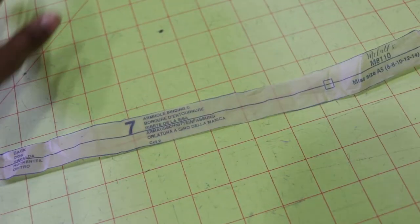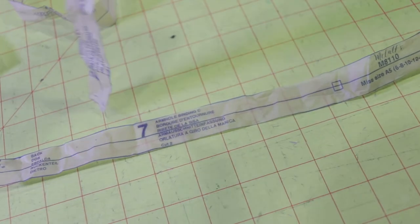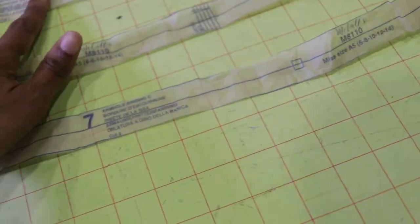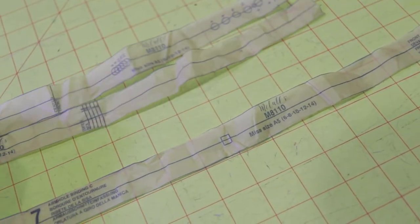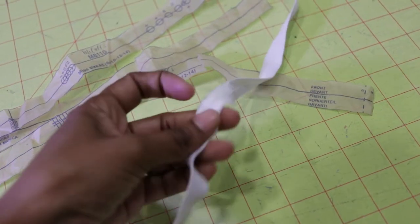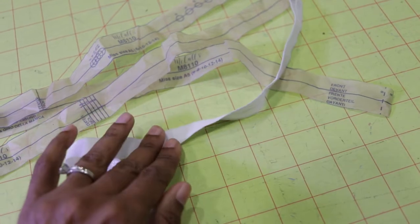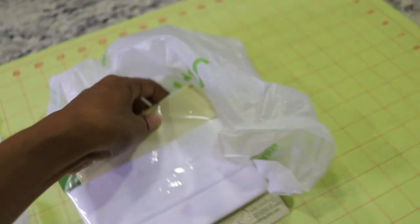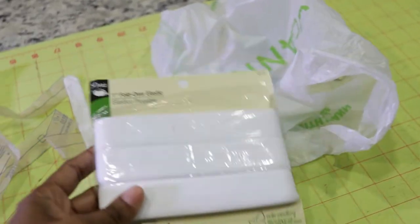There are some pieces in the bodice that have to be cut out using fold-over elastic, and those are these pieces here — you have the neck binding, the back binding, and the arm binding. I didn't read the pattern correctly and thought I was going to be able to use fold-over elastic I already had. But I had to go to Joann Fabrics because the pattern calls for a one-inch fold-over elastic, which I've never used before.